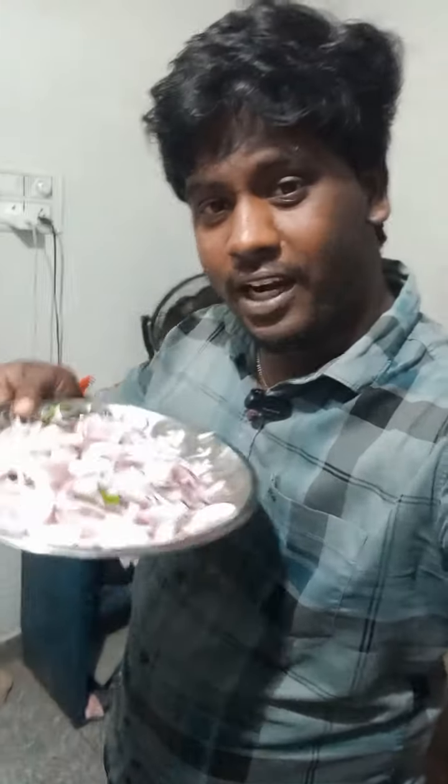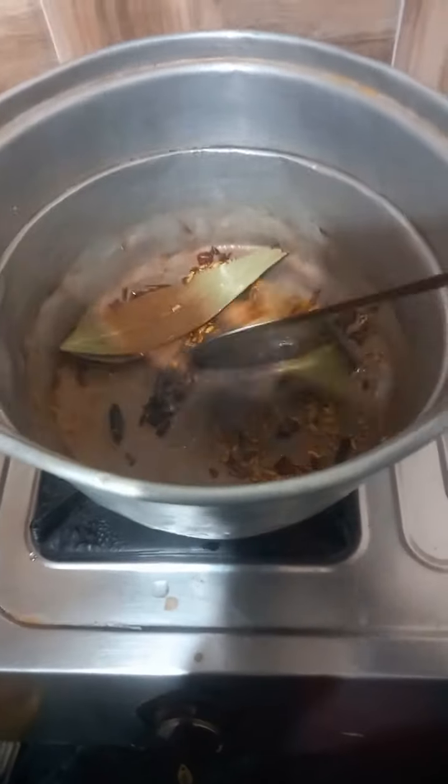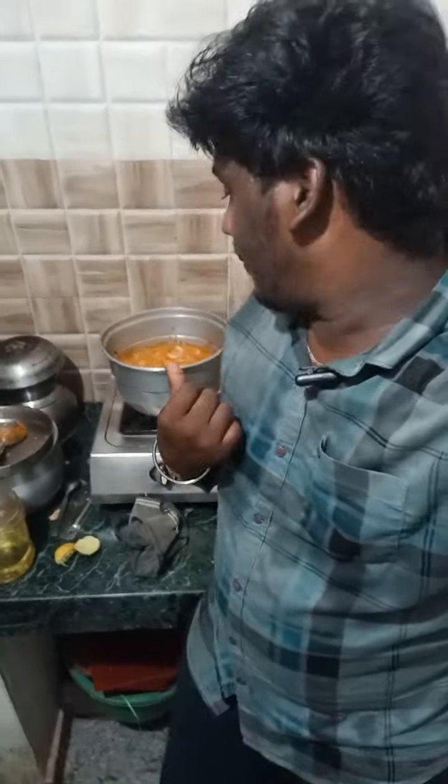How are you storing chicken biryani? Hello friends! We are trying to dip chicken biryani. We are using the chicken biryani. There will be 1 or 2 grams of chicken biryani.